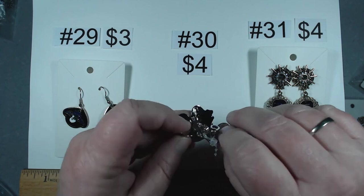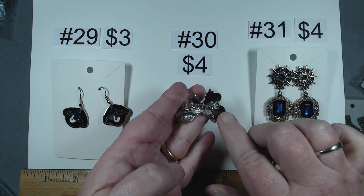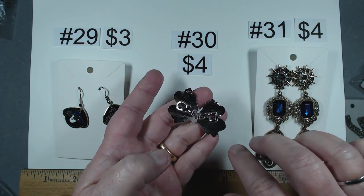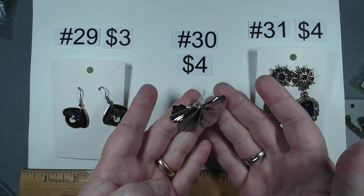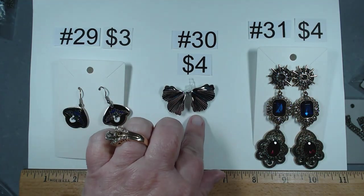These are clip-ons, they still look like they are factory hooked together with the little tie wrap thing. And these are Monet. Aren't these cool? This pair is $4, it's number 30.